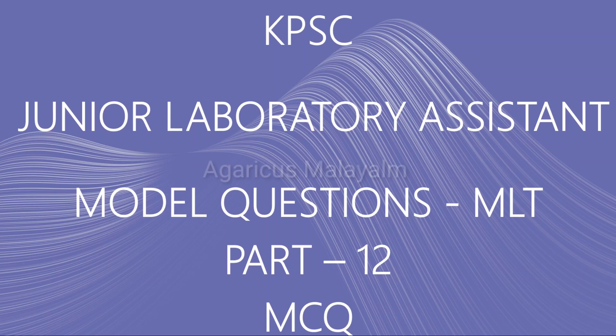Hello everyone, welcome to Agarikas Malayalam. We are going to talk about the model question answer discussion for MLT portions.